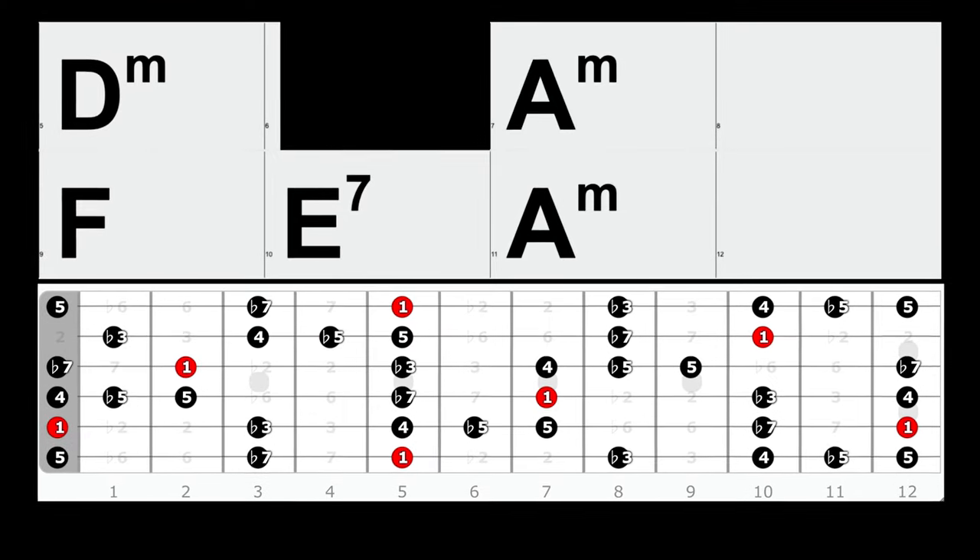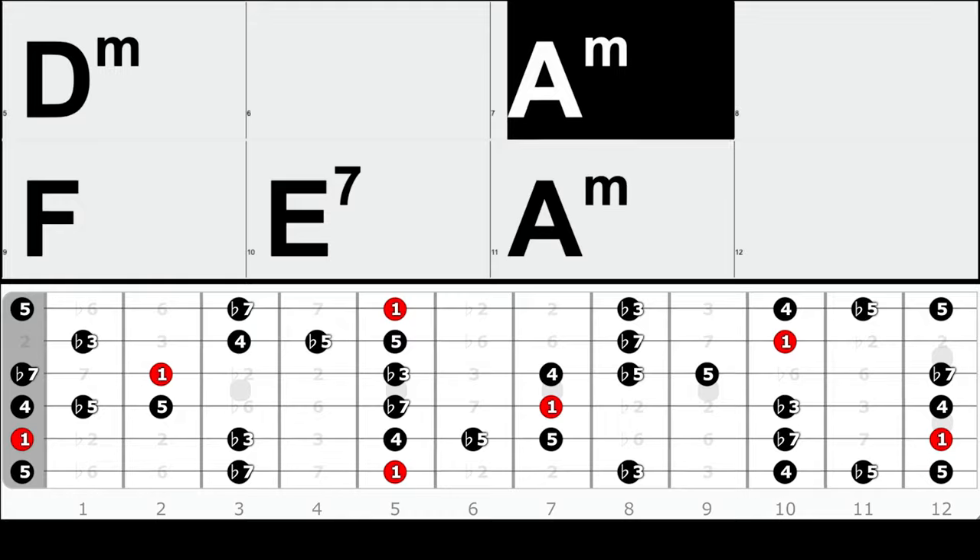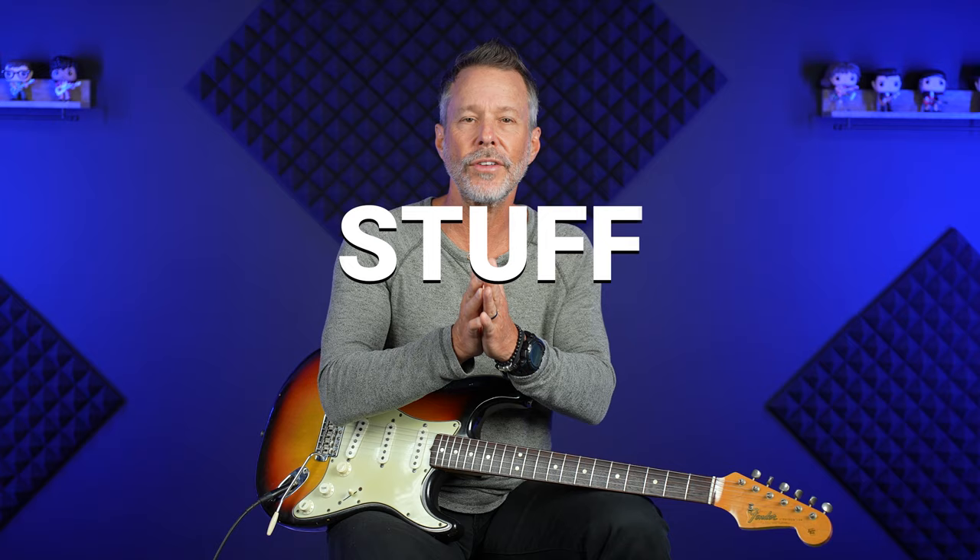Number two is know thy chords. Thou shalt always suggest what chord you're on. The link in the description gives you a free visual jam track, and what I mean by visual jam track is it shows the chord as it's going by. If you know anything about soloing and music theory, when we're having a conversation, we're going to stay on subject — we're going to stay right on whatever that moment is that we're talking about.